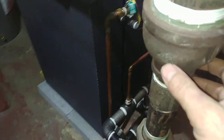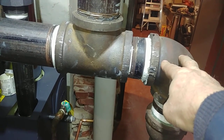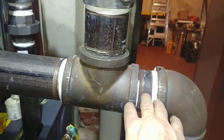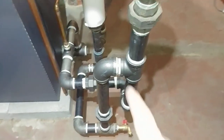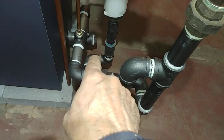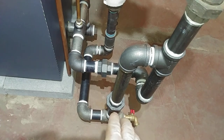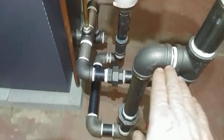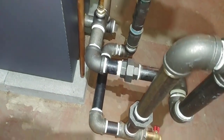This is the existing equalizer line and T — we made some modifications there. It's three inch, and again there's your Hartford Loop. This is the dry return drip which turns into a very short section of wet return. Wet return is any piping that is below the water line. The water line is right about where my hand is here, and so all of this pipe is full of water, or should be.